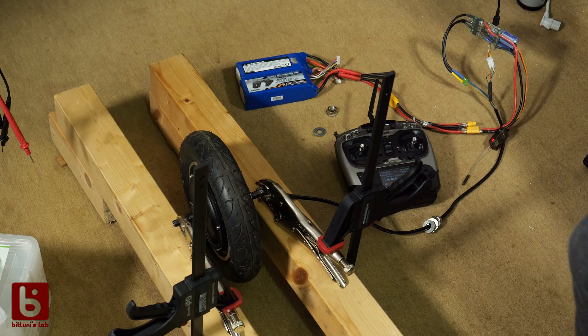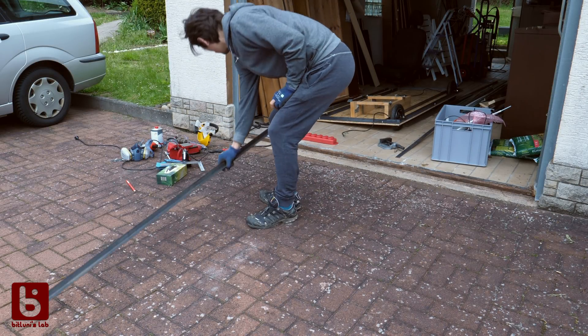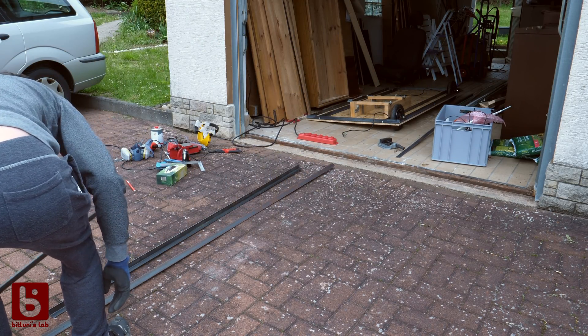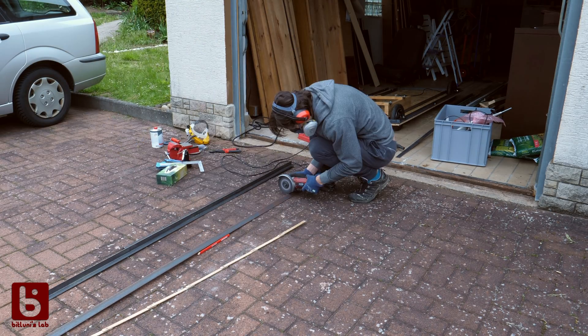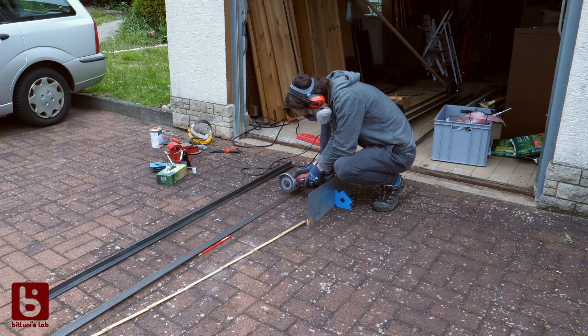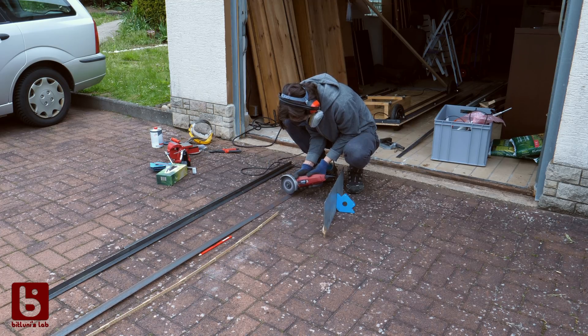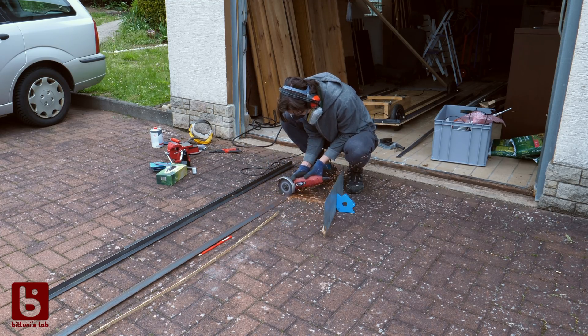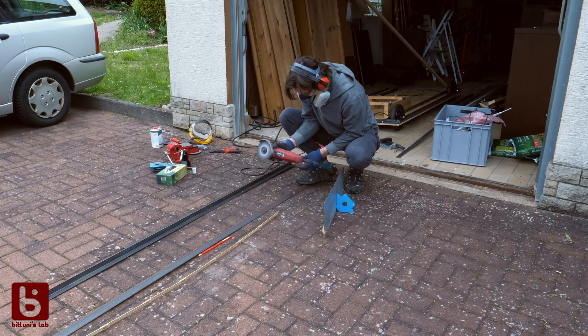Let's start with the mechanical build. Warning! The following footage contains potentially dangerous situations which have been performed by qualified stunt doubles. Please don't try this at home. That might not be the proper way to use an angle grinder.